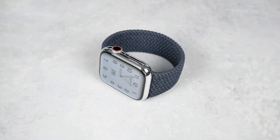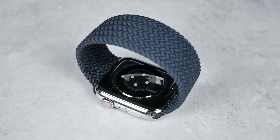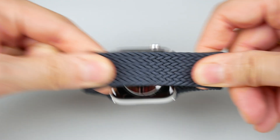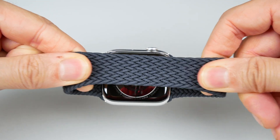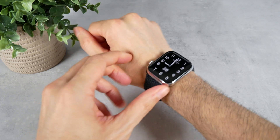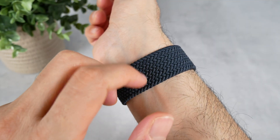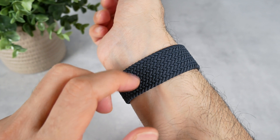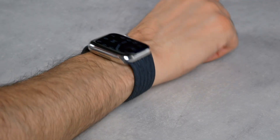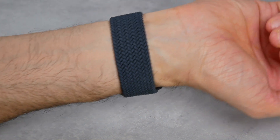You've probably noticed that this bracelet doesn't have a clasp that you can open and close like any other bracelet. It's closed all the way through and is made from a single piece of fabric. The Braided Solo Loop has a stretchy design and is really very comfortable — you can easily put it on and take it off by slipping it over your hand. It has a slight texture when you run your finger over the braided areas; it feels soft, comfortable and light on the skin, and I never noticed it negatively in any way. Sometimes you even forget that you're wearing it, and it's also sweat and water resistant.